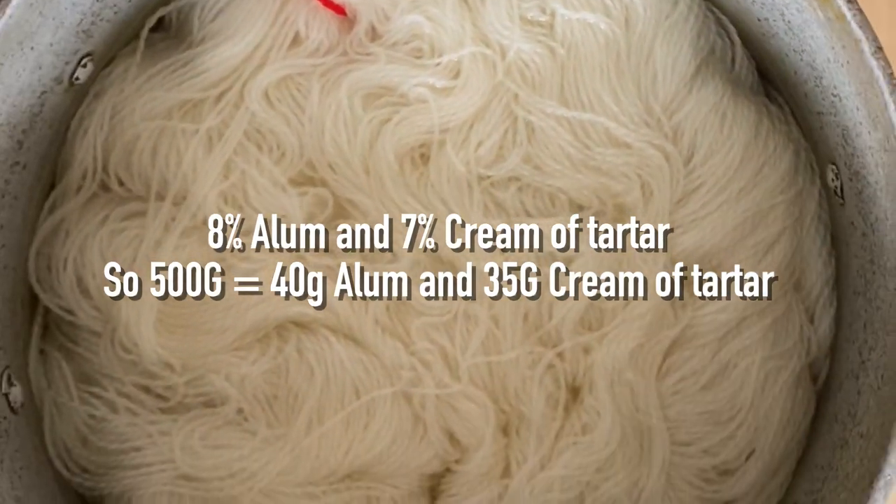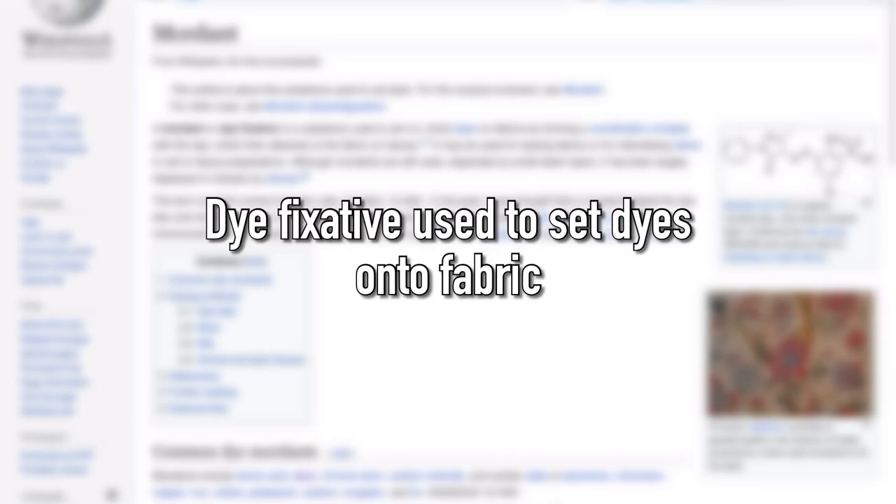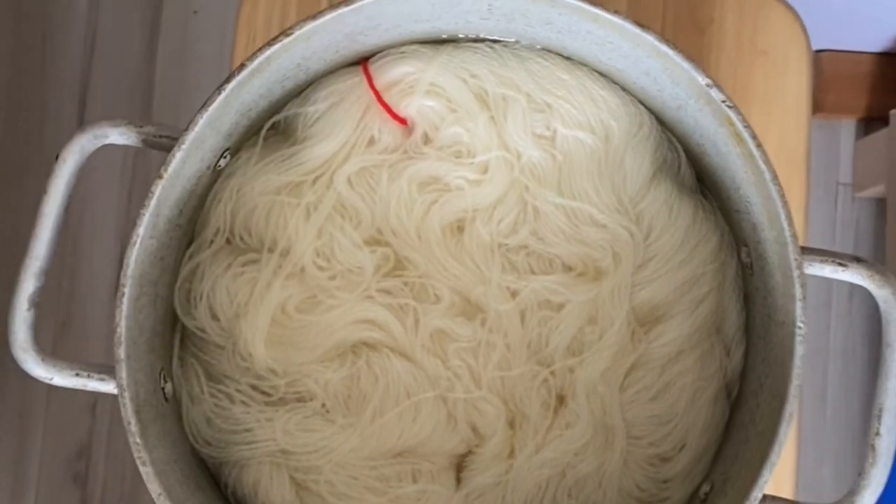Before we got started, my friend soaked the yarn in a mordant of alum and cream of tartar overnight. I had no idea what this meant, but apparently it helps open up the yarn and acts as a fixative so the dye will take up nicely.